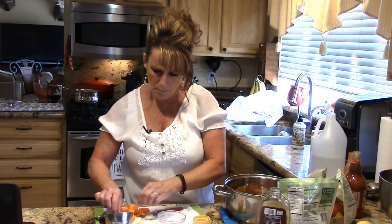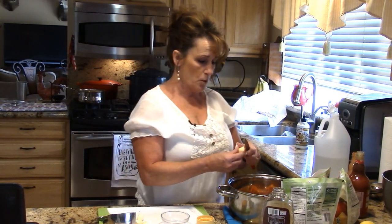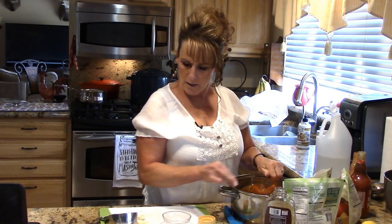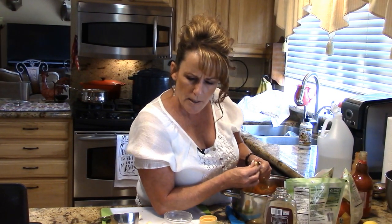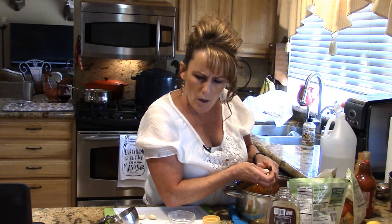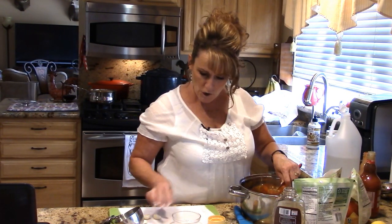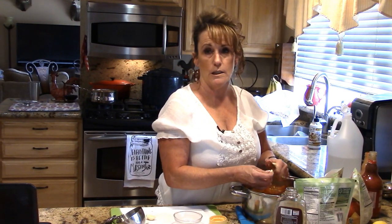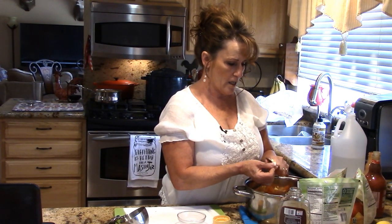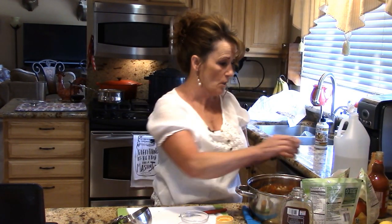Now the habanero peppers go in just as they are. I did wear gloves to cut these — it's advisable, you can really burn yourself. I'm roughly cutting up the garlic. The recipe says to bring to a boil and simmer for ten minutes until the garlic is softened — you don't want that sharp bite of raw garlic. Doubling the hot sauce instead of one and a half times should be fantastic since we like spicy and hot.